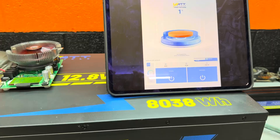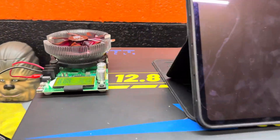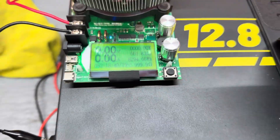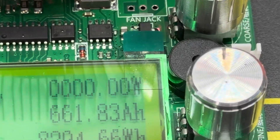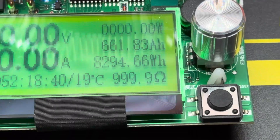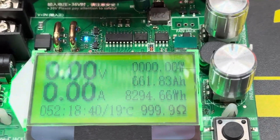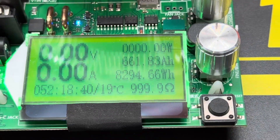I left for a bit and came back just after 5pm — and it has shut off. It says it is done. Total: 661.83 amp hours, 8294 watt hours. Wow, pretty impressive — 52 hours, 18 minutes, and 40 seconds total discharge time.